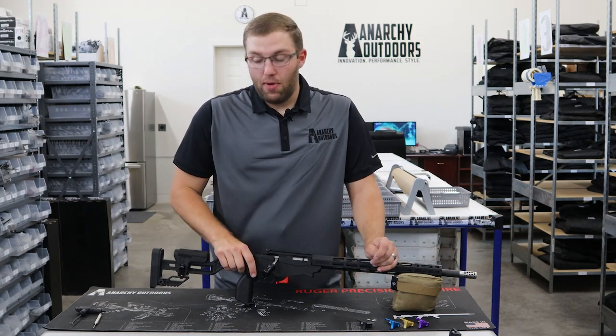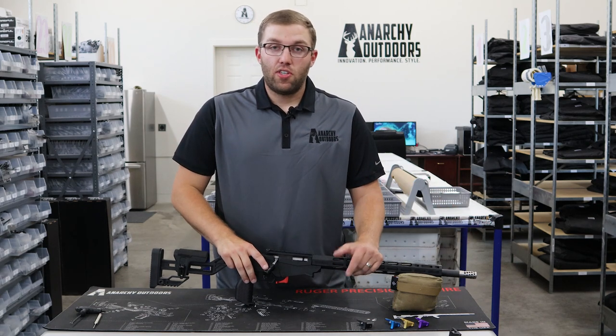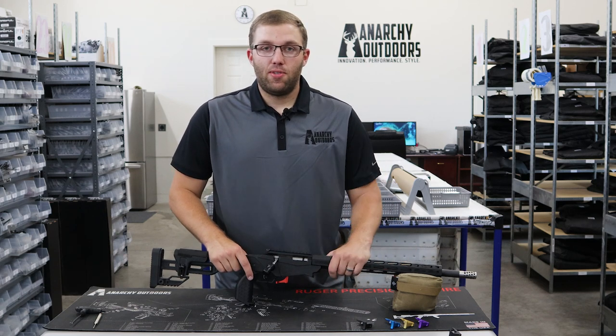Check this upgrade out and many others that we have on this gun and other guns. Make sure you hit that subscribe button — it really helps us out. Let us know what you need videos on; we'd be happy to get them to you. Thanks, bye.